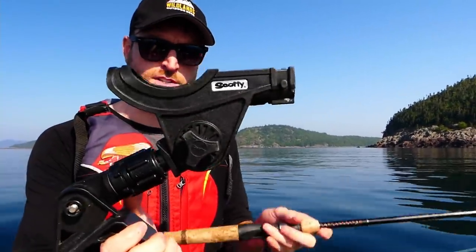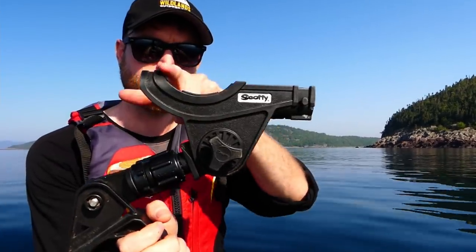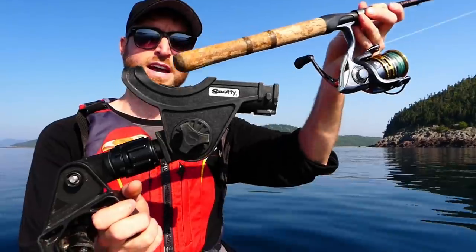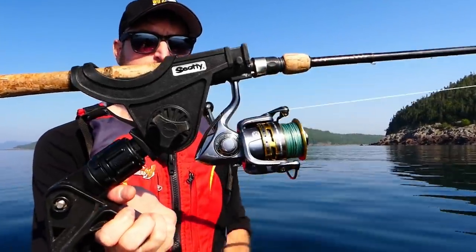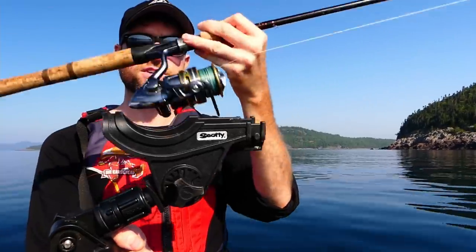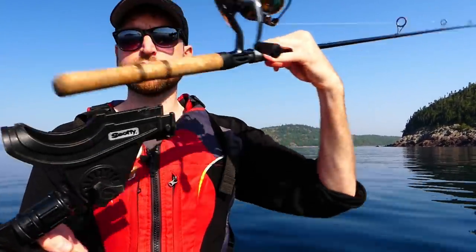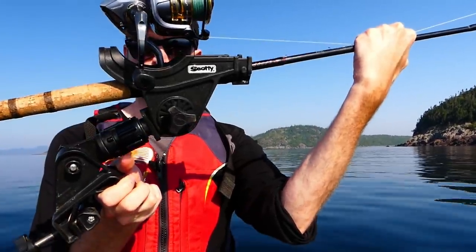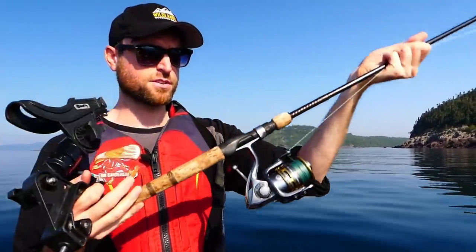Another brilliant part of Scotty's design is the cup here — it accommodates a baitcasting reel. A spinning reel holds like so; if it were a baitcaster, it would sit right down in that cup. Low profile baitcaster.